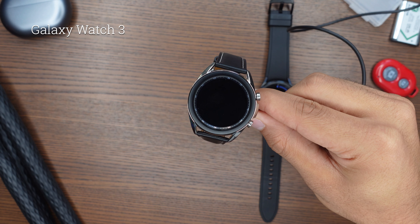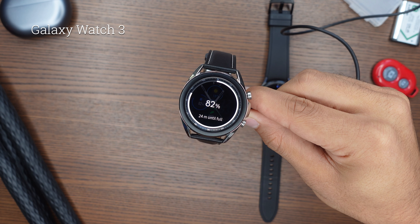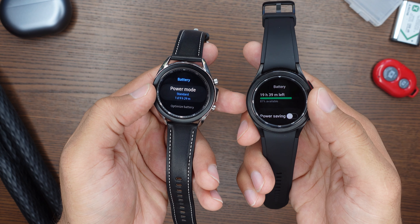But what about all of the health tracking features? There has to be a bigger difference there, and actually there is — maybe two differences. You still have an ECG function, blood pressure, sleep tracker, heart rate, blood oxygen, and all that. But the difference is that on the sleep tracking you now have an extra snore detector, and you have the newly added body composition.